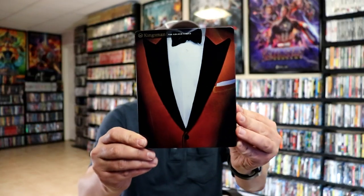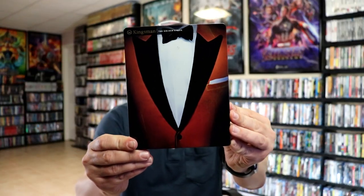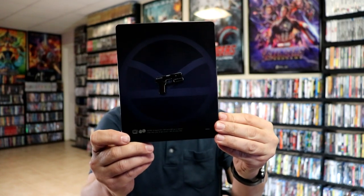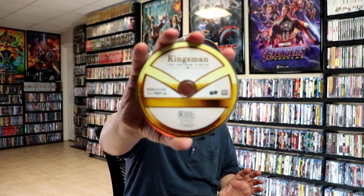Next up we have Kingsman: The Golden Circle. Here's the front and here's the back. We open it up, we got our digital code, and we have our two discs — same kind of disc art.